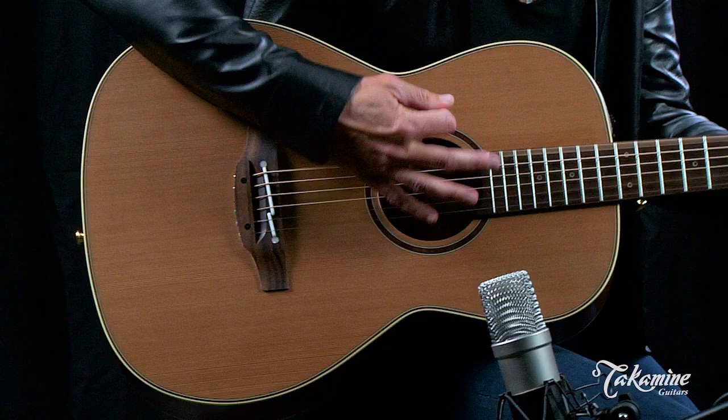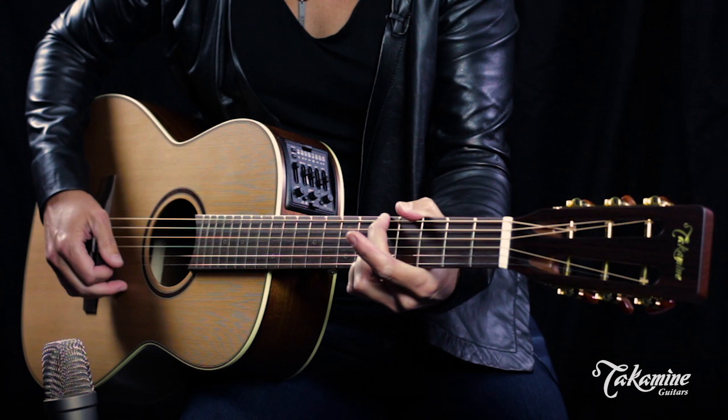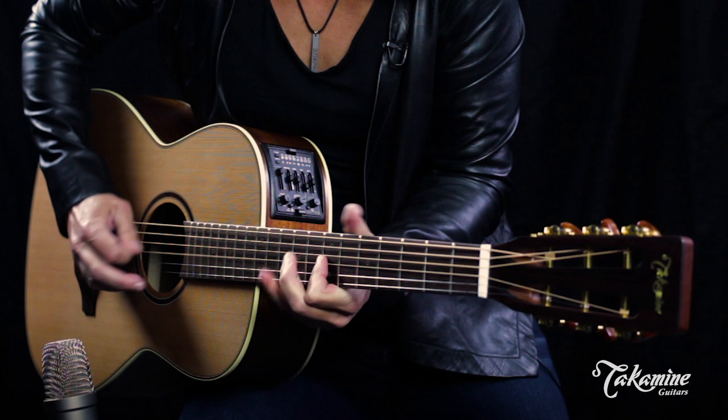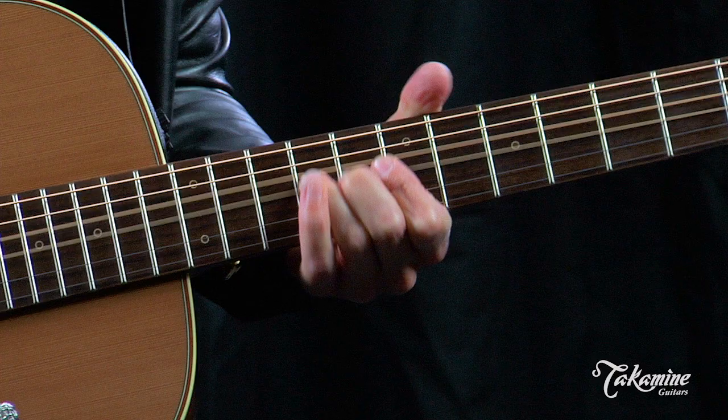It just kind of wants to go a little Sam Phillips on me. Speaking of blues, it comes loaded with the CTP3-2 preamp. Can't think of anything more appropriate than a 2 preamp for blues.